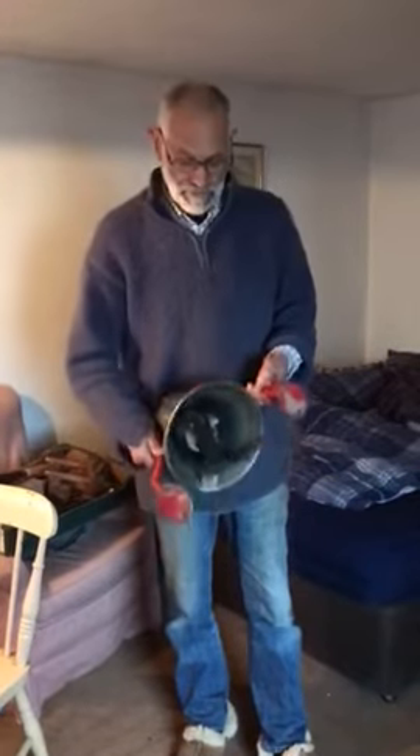This is a fire engine belt that I'm selling for a friend of mine on eBay, and I just wanted to take a video of it to show you that it works.